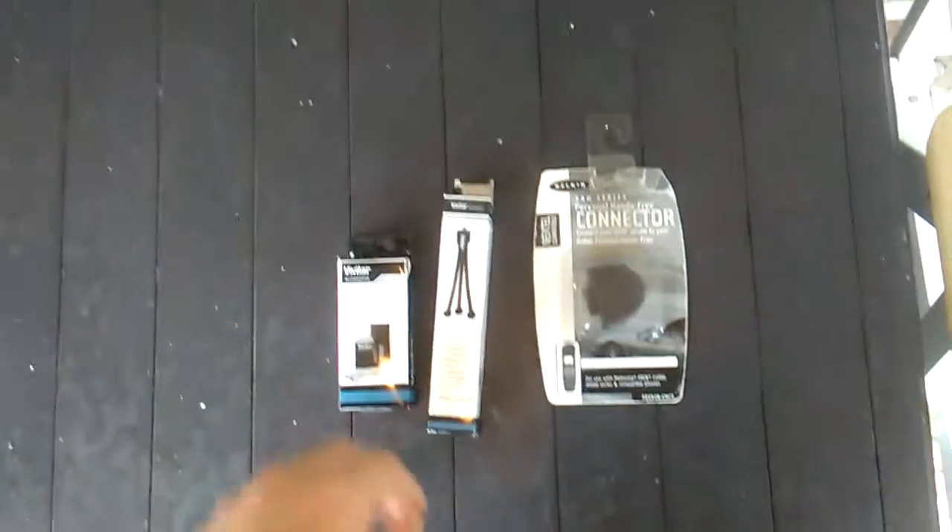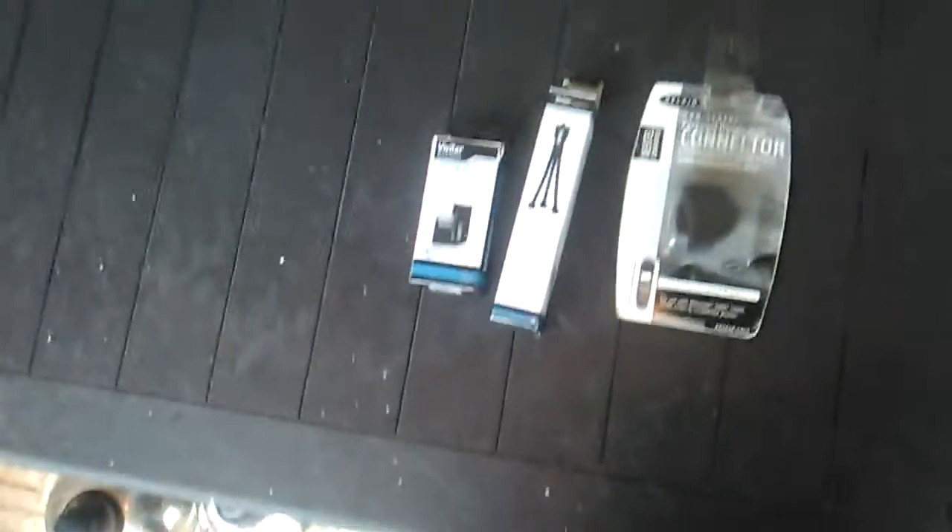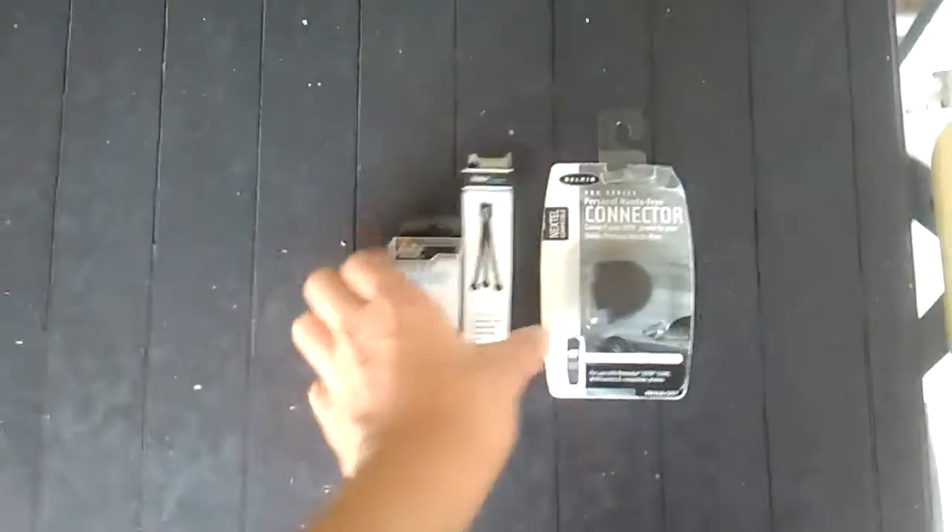Hello and welcome back to the Computers are Awesome YouTube channel. These are the Dollar Store Finds Electronics.